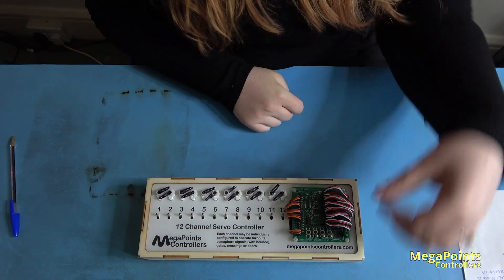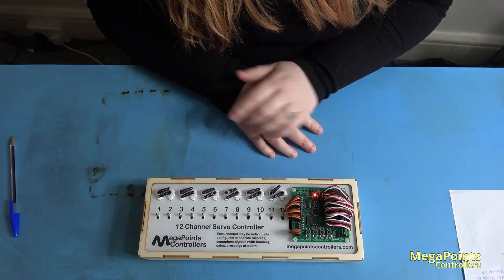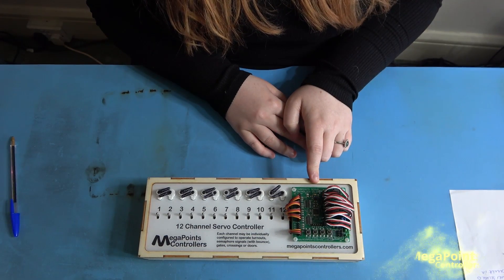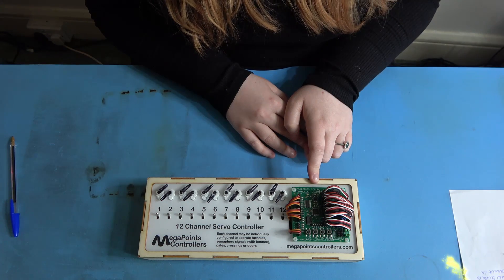Let me run through that again. Hold down both middle buttons and turn the power on. See the light flash? If it doesn't flash for a minimum of 5 seconds you haven't performed a factory reset.